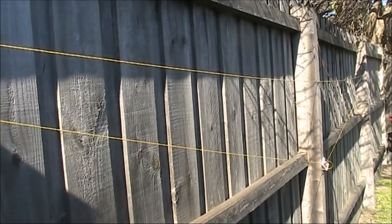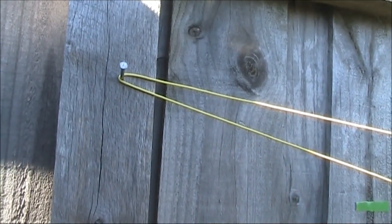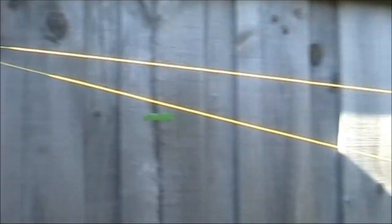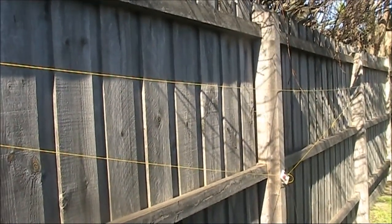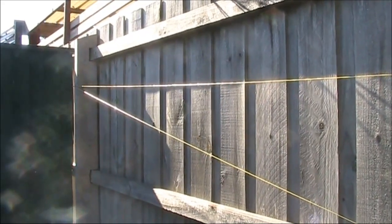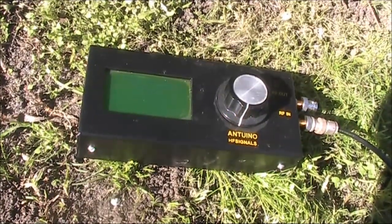I've just got it up on a fence with a nail here to hold up its corner. It's just for testing. No doubt its proximity to the ground will change the results, as it's less than 2 metres above it. The length of the dipole is about 5 metres end to end, so it should be suitable for 28 megahertz. But is it good for other bands, such as 6 metres as well?